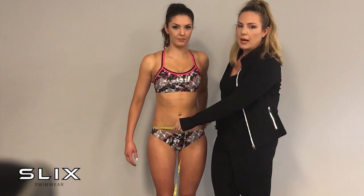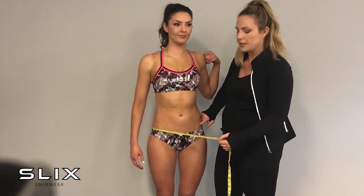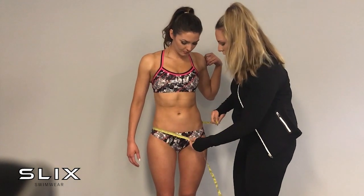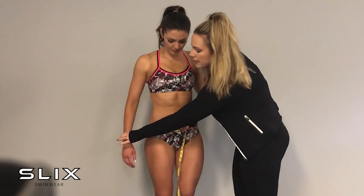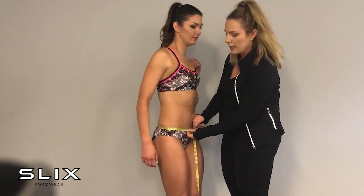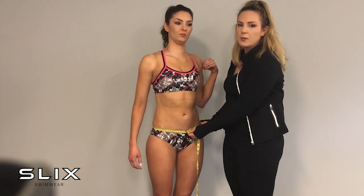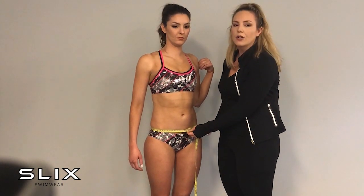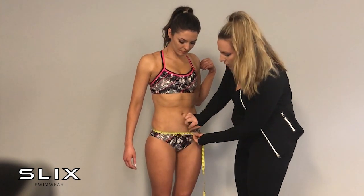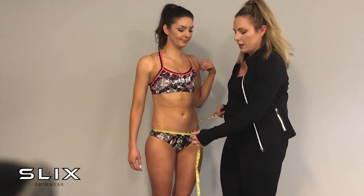Next we do our hips. The hips are the boniest part of your body — your hip bones, basically where your bikini or your knickers would sit — and then down to the bottom. The hip measurement is around the widest part. If you're particularly wide here and choosing a two-piece, you must measure this, otherwise you'll get overhang if your bikini is too small. Measuring the hips firm, we get 81 and a half centimeters, or 32 inches.